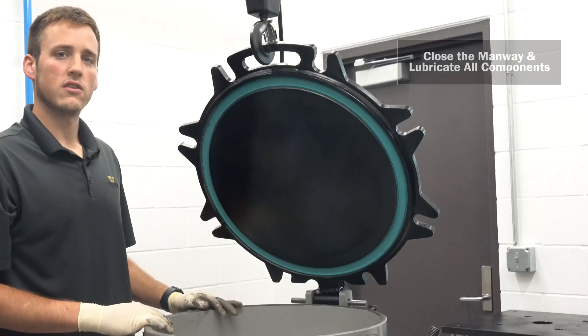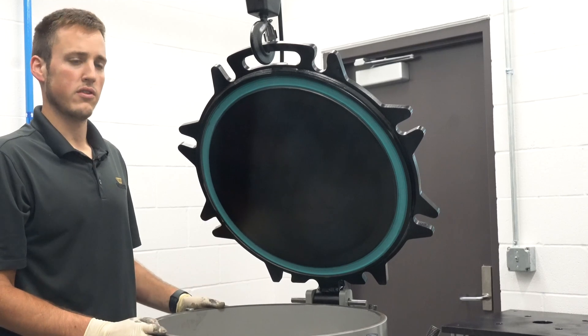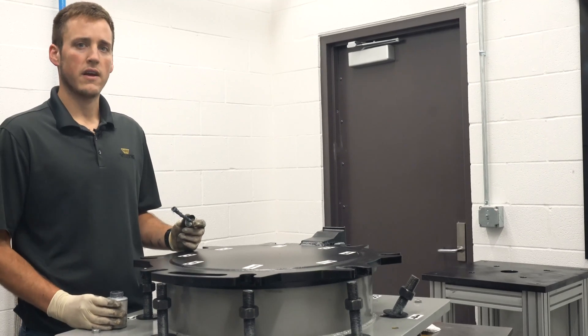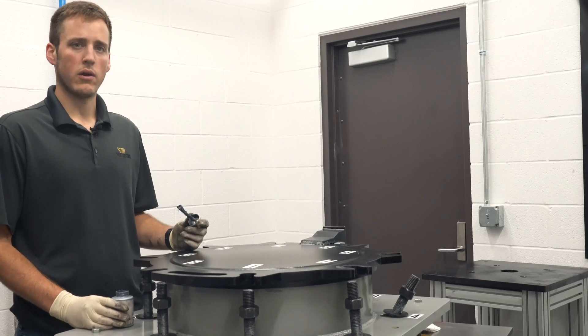If everything looks good, you can close the lid and be sure to lower it carefully to avoid damaging the manway. Now, using the brush container, apply anti-seize compound to all the fastening surfaces including the nuts, washers, bolts, and manway bolt holes.